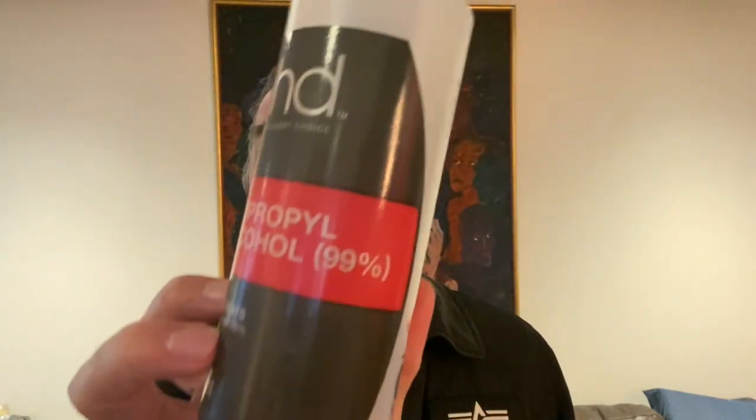So with this, what you really need is isopropyl alcohol, and you can get this from Bunnings. You can usually get it from a chemist as well, or you can use ethanol. Isopropyl alcohol and ethanol are interchangeable. It needs to be 75% — this bottle here is 99%, and it's a 500ml bottle.